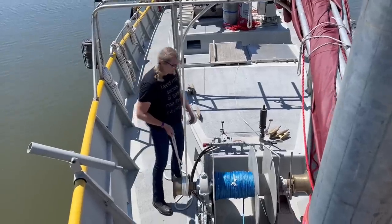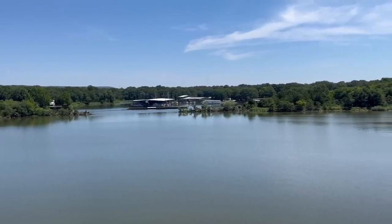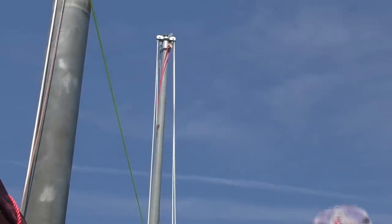Going up the mast today but doing it the easy way — Alexandria is out so she's just using the halyard on the winch down there to pull me up. And there's Callahan's Cove Marina — it's been our home for a while and we're gonna say goodbye to it soon.